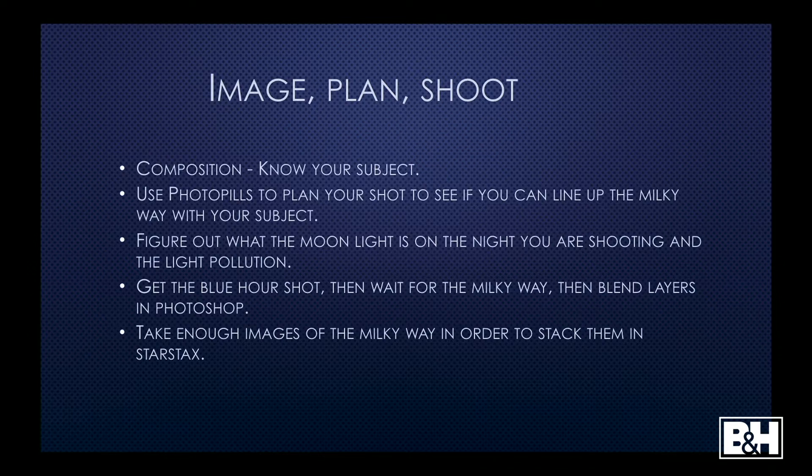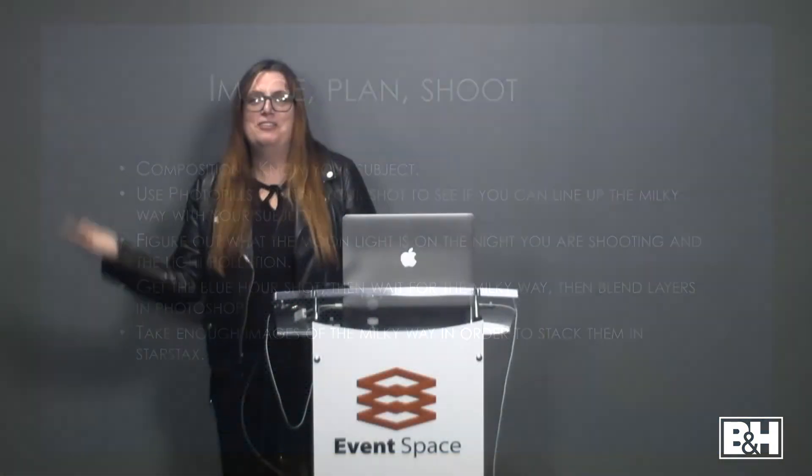The main thing with Milky Way photography is you have to get a really good, strong foreground image first, and then shoot the Milky Way. I'll take a blue hour shot of what I want to shoot, leave the camera there, wait for the Milky Way to come, shoot it, and then blend them together in Photoshop later. The reason is that if you don't take separate shots, your foreground is going to be very noisy. This time of year the Milky Way rises just before pre-dawn, so I do the opposite — I take the Milky Way shot, wait for it to get lighter, shoot the pre-dawn foreground shot, and blend them all later.